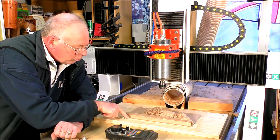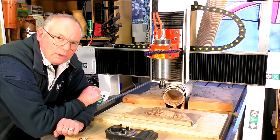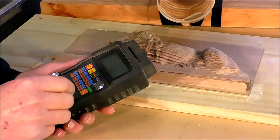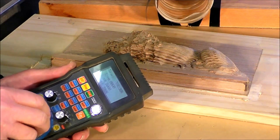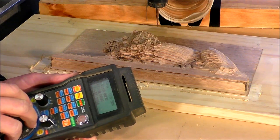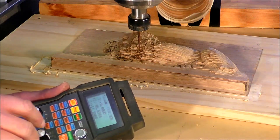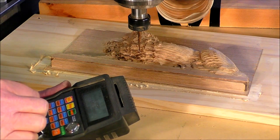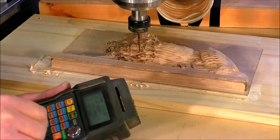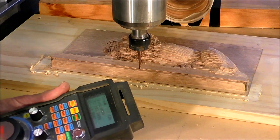What we're going to do is zero off the base material down here and raise it up in Mach 3 to 42 millimeters and re-zero it there. So with our pendant we'll bring it down slightly, bring it forward in Y, then knock the speed back and take it down in Z.